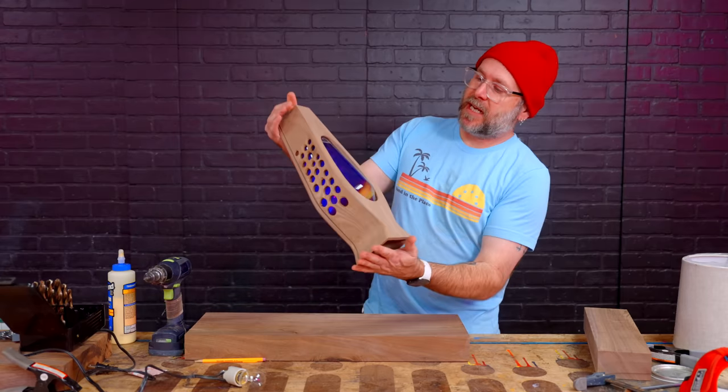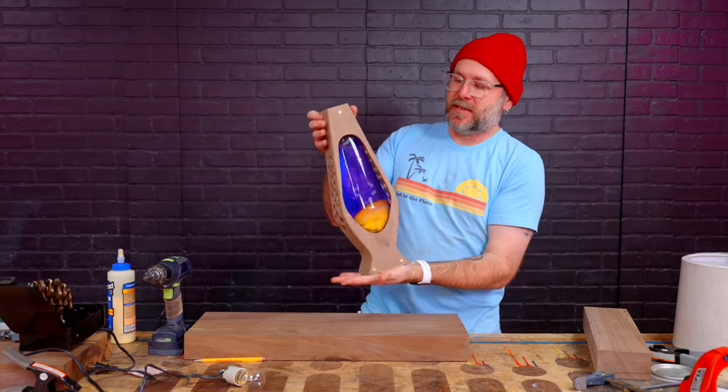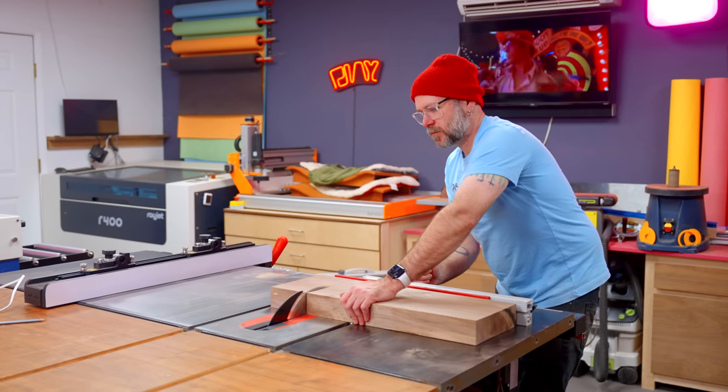We've got the top part all done — needs a little bit more love, but the basic shape is there. Now I need to create another little piece below this that's going to hold the light bulb.